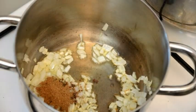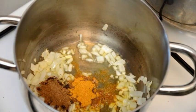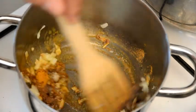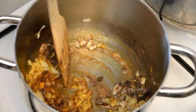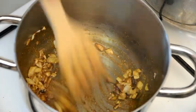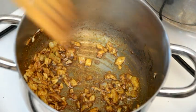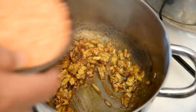Then we're gonna add a teaspoon of garam masala and a teaspoon of curry — like madras curry — which are very well known in the Indian kitchen. We're gonna mix it a little bit with the onion and ginger to get the flavors out, then we're gonna add the lentils.